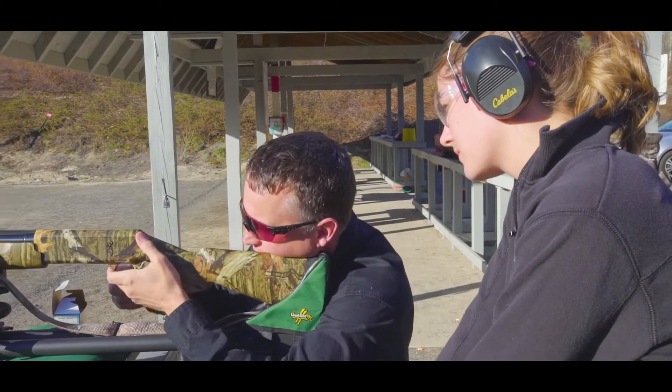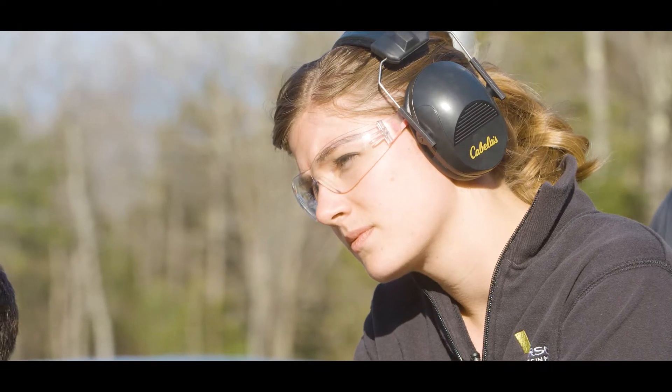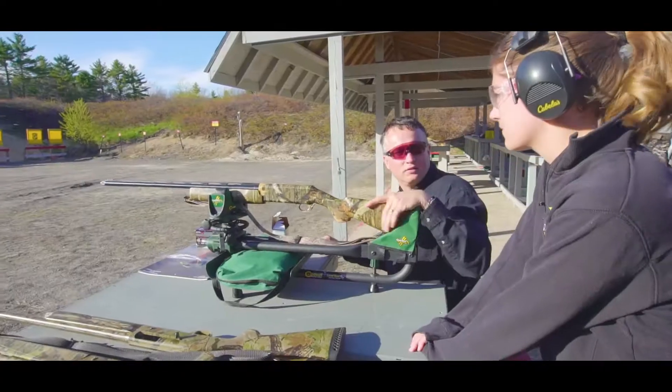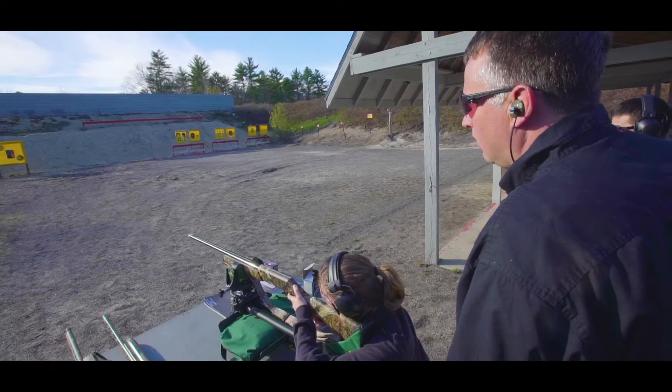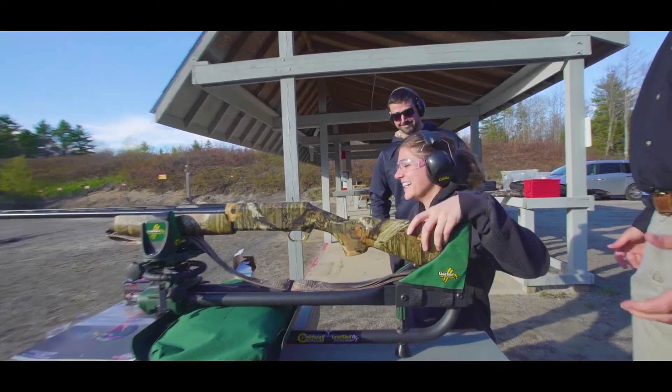We're going to get right down. We're going to feel for the safety, take the safety off, put the bead right on the turkey's head and squeeze the trigger. And with this lead sled, you will feel absolutely no recoil. Put the bead right under the turkey's neck. Nice shot. That was easy, right? Did it hurt? No.